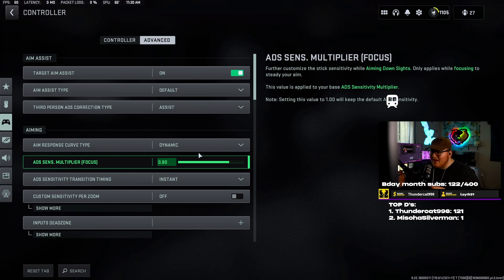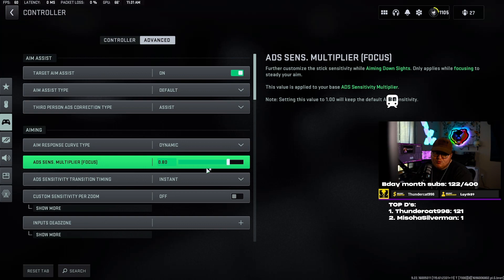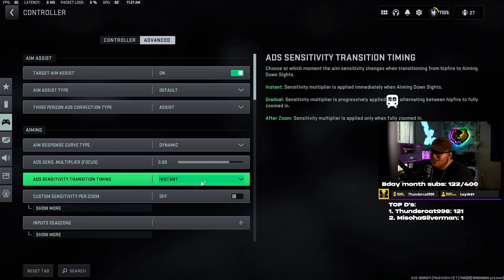ADS sensitivity multiplier focus — this is basically when you're using a sniper rifle and holding your breath. When you hold your breath, if you want the aim to be a little slower to make those minor corrections — because if you're holding your breath you don't really want to be flicking anyway — I have mine set to 0.80. Test this out and see what you prefer.